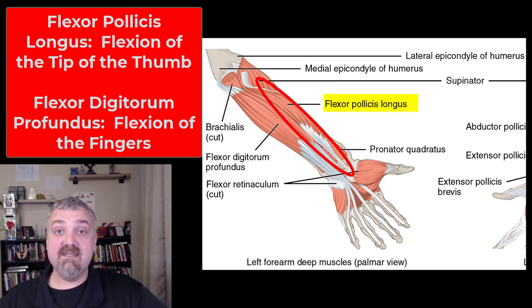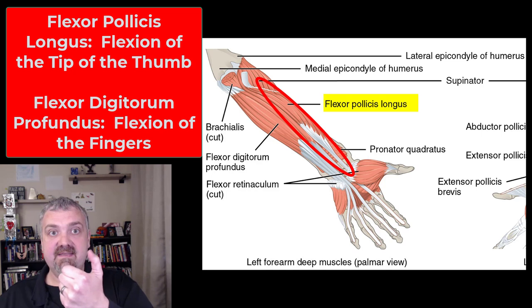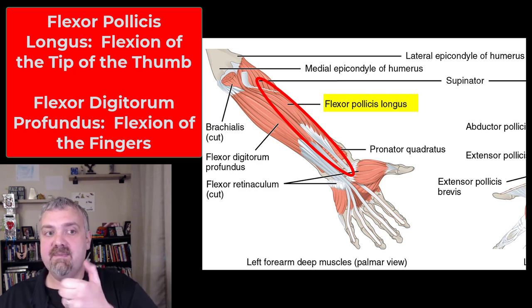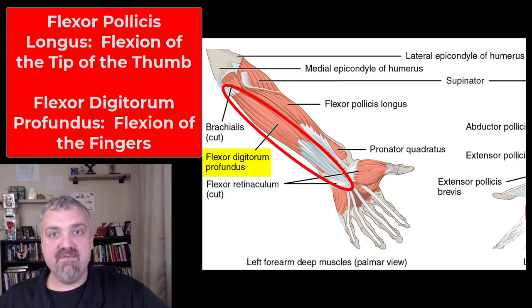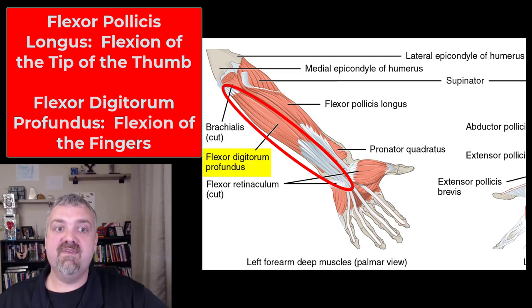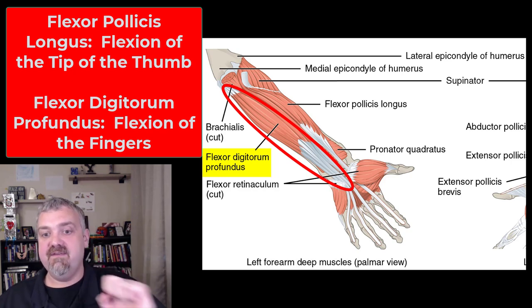Flexor pollicis longus — pollicis means pollux or thumb, so the flexor pollicis longus is going to flex the tip of your thumb. There is a shorter one, but that's going to be in the hand and I won't do a video on that at this time. Then we have flexor digitorum profundus — remember flexor digitorum superficialis flexes your fingers and is superficial. This one is a deep muscle, profundus meaning deep — flexor digitorum profundus, flexion of the fingers.